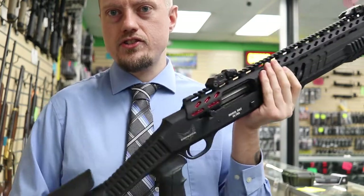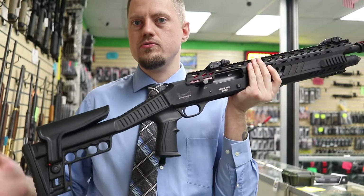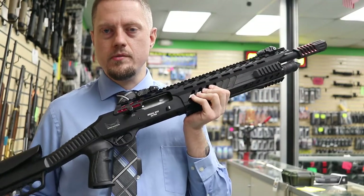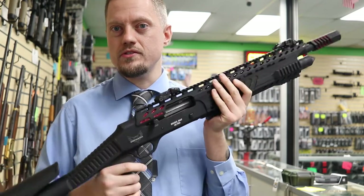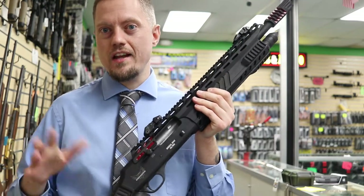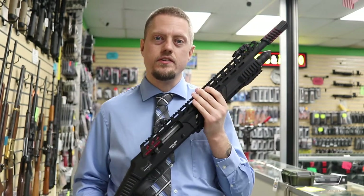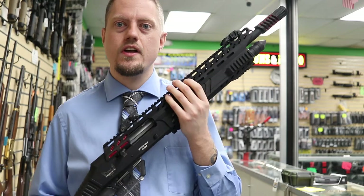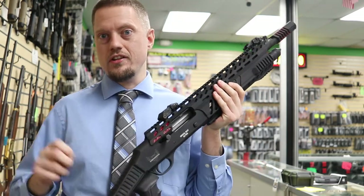In the box, the gun comes with a little bird's head type grip, and they also give you a pistol grip stock that you can change it out with. They do that because in a lot of European countries you can't have these types of weapons — they're considered military style, so the bird's head grip makes it not a shotgun. And also some states in America that have tight regulations: same thing, they'll say this is a military style weapon, but with the bird's head grip it's not a shotgun anymore.